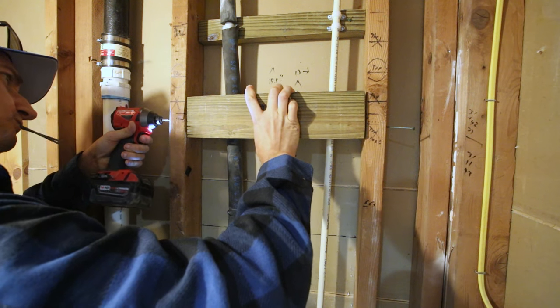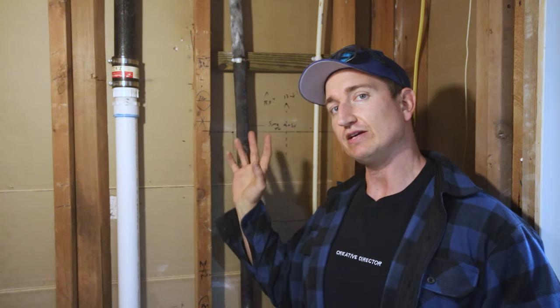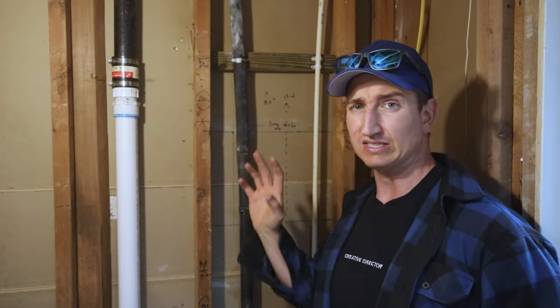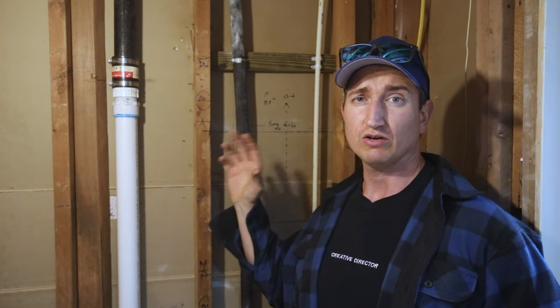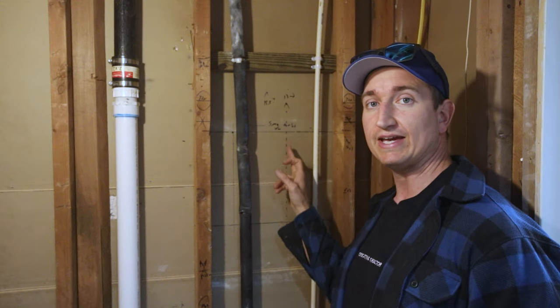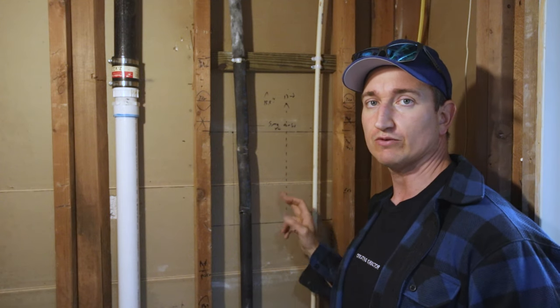While I'm at the stud level, I'm going to go ahead and put in some blocking so that when I mount the brackets for this mirror I can secure them into wood framing as opposed to using drywall anchors. I arbitrarily picked a height that I think will work — we've got tall people and short people using this bathroom. I drew a dash that marks the center line for where I need this mirror to be.